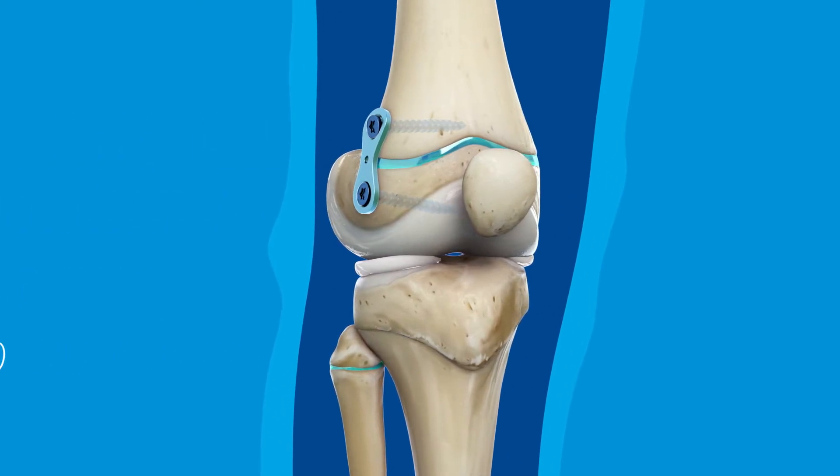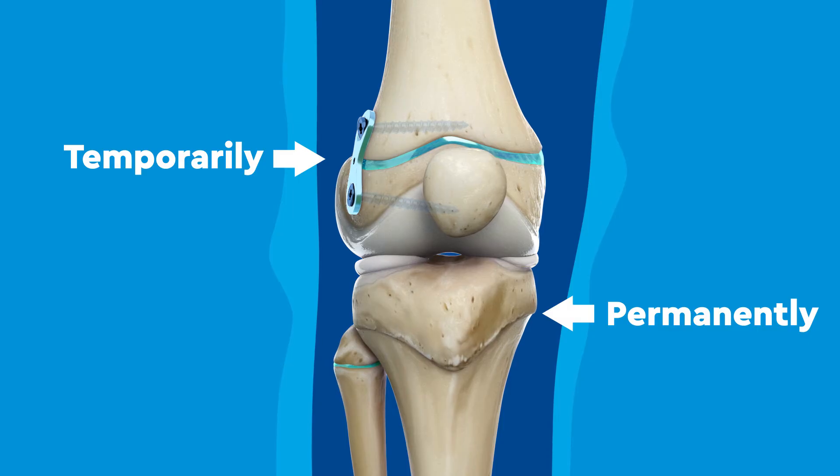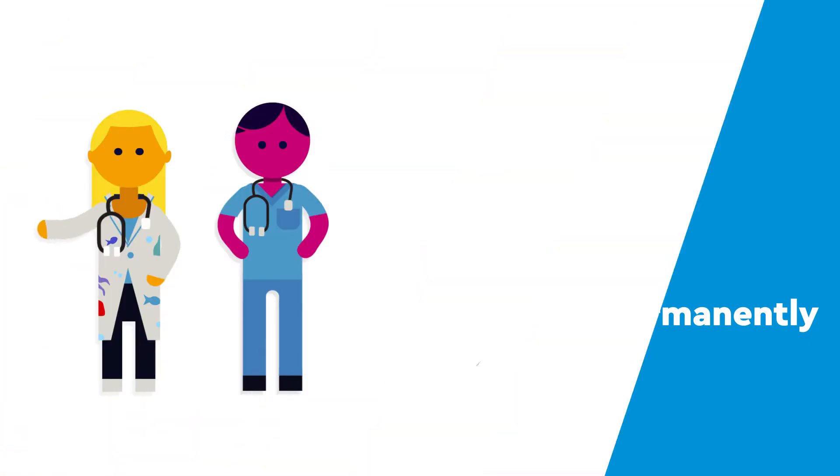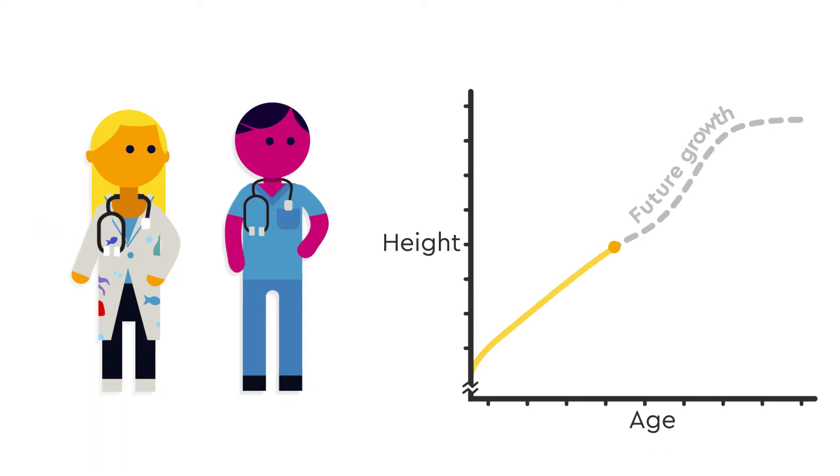Guided growth surgery is a procedure that temporarily or permanently delays growth at the growth plate to normalize or even out long bones. Your care team will use your growth charts to estimate your future growth and determine what type of surgery is best for you.